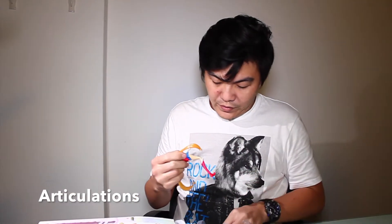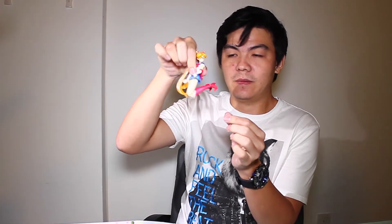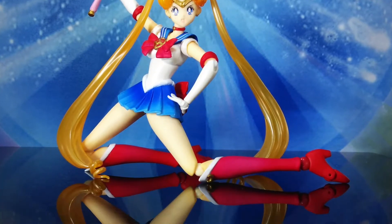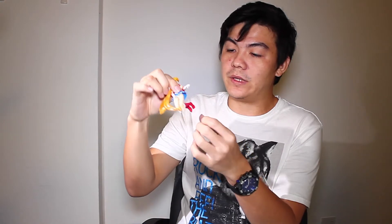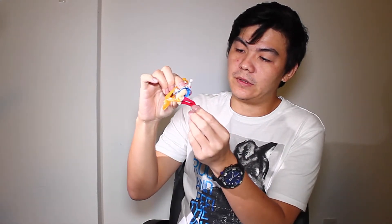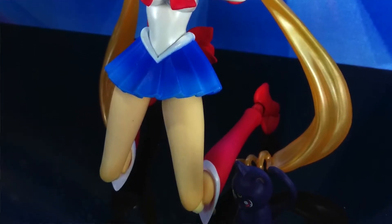I'm quite impressed with the articulation because it allows me to have 90-degree bending, which you see here. It also allows me to have more live actions with the legs. You can bend the feet — you see the heel here? It bends things really nicely.